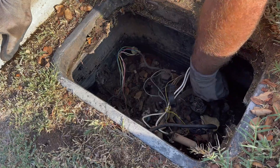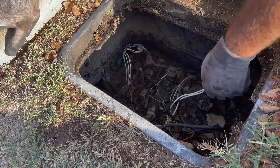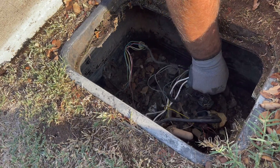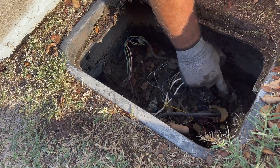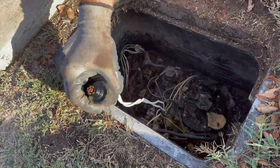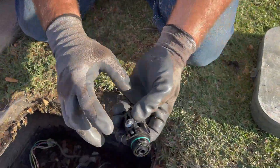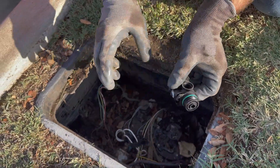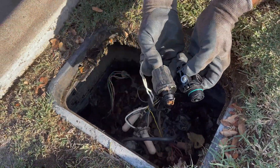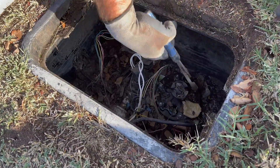If you've got a Hunter valve, they have something called AccuSync — same premise. So this is a PEB valve. It's got their solenoid there, but this has got a big bottom to it. You can see that solenoid is small, but there's another fitting in there you've got to take out to get that in there.